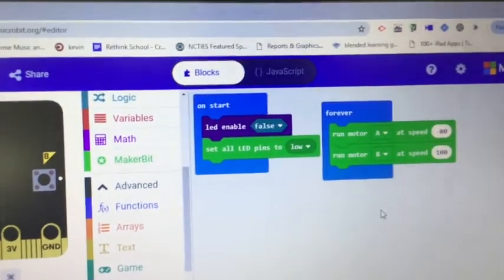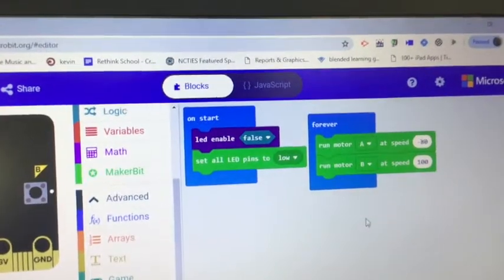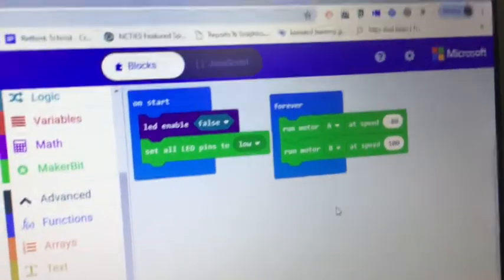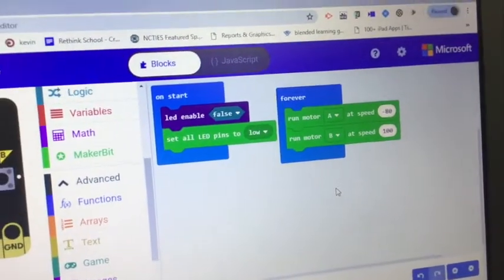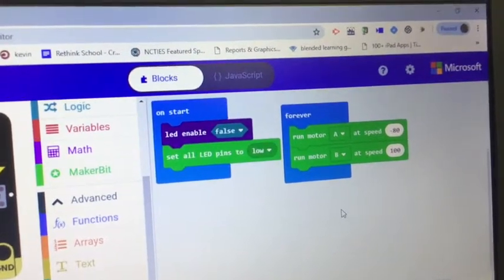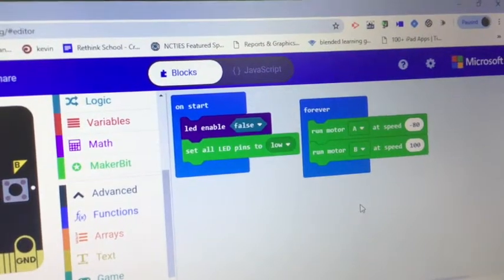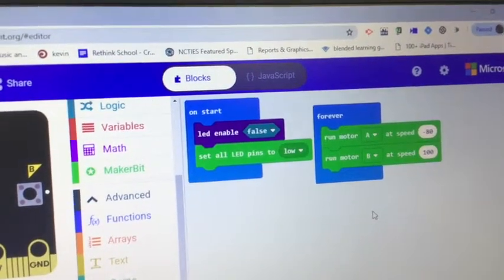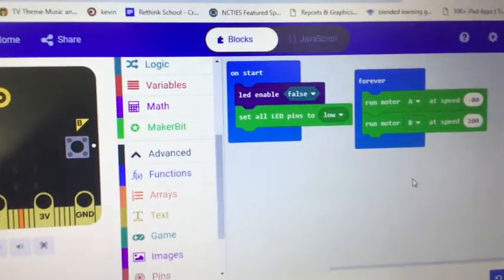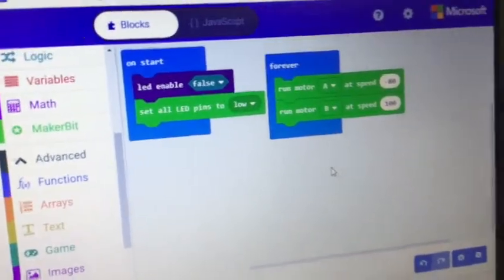I think the motors are using pins 11, 12, 13, 14, 15, and 16. Pin 11 is part of button B, so that's a good reason to disable that other stuff. I might not have to get rid of the 5x5 LED array because pin 11 being button B isn't part of that array — but we'd have to check if any of pins 11 through 16 are part of the array.